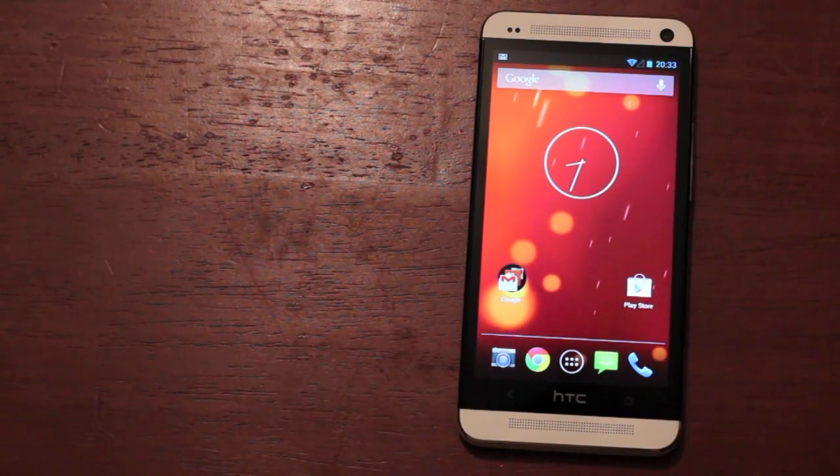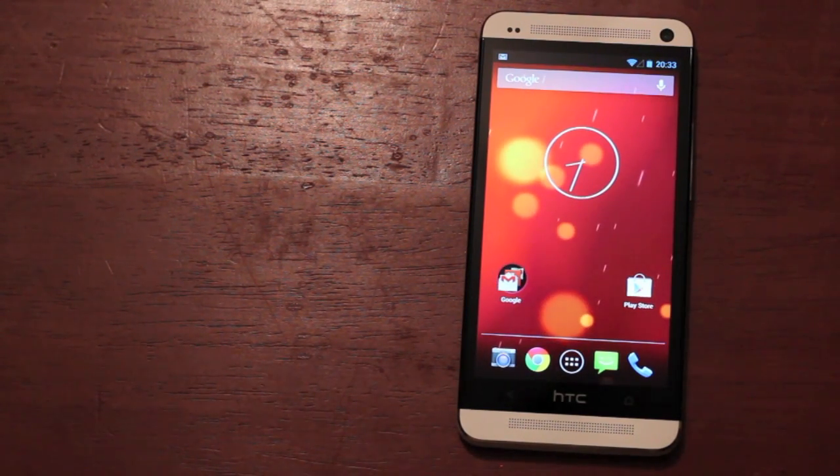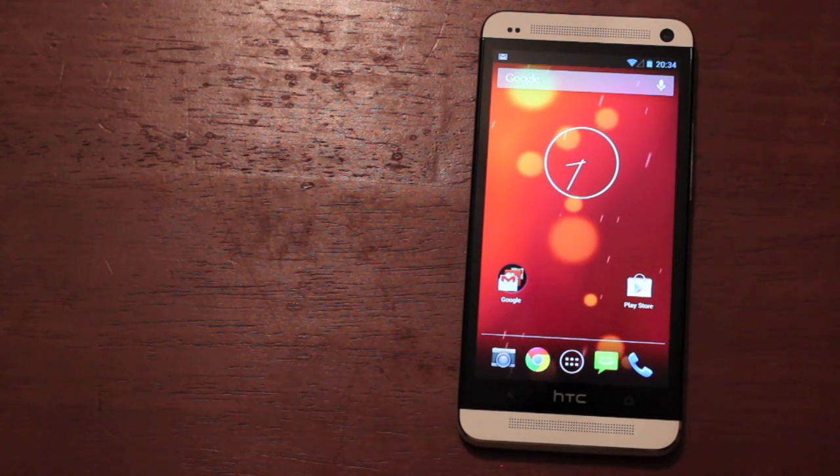Hey guys, Shane Starnes with DroidModerX.com. Today we're going to be looking at the Google Play Edition ROM for the HTC One. This ROM should be available for all variants. Today I'm going to be covering the build by Big Shea. This is for the International M7.